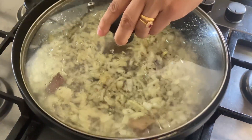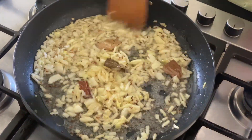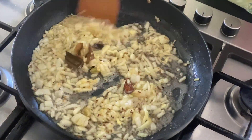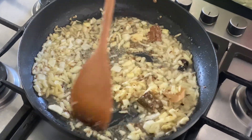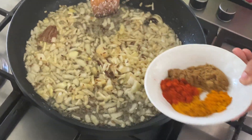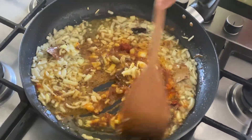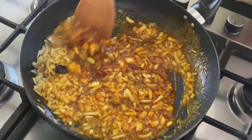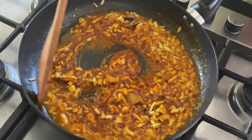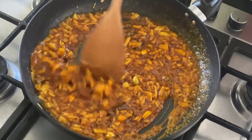It's on medium heat and I'm going to cover it and leave it until the onion goes soft. About 2 minutes later the onion is softened. I'm going to put the salt in — 1 teaspoon salt, according to your taste. Then I'm going to put all the spices in. Stir for about 30 seconds.